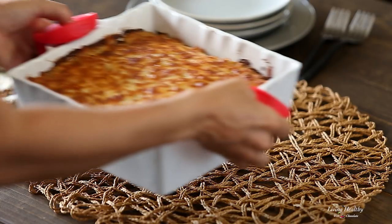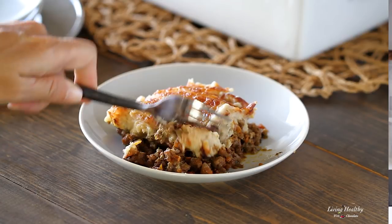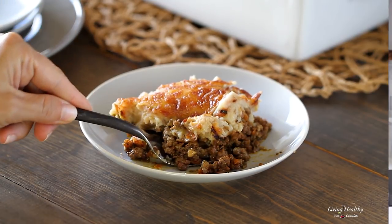Just to give you a little bit of inspiration, I have a really good shepherd's pie recipe on my blog. It uses mashed cauliflower instead of mashed potatoes — it's so creamy, so good, and even the kids love it.